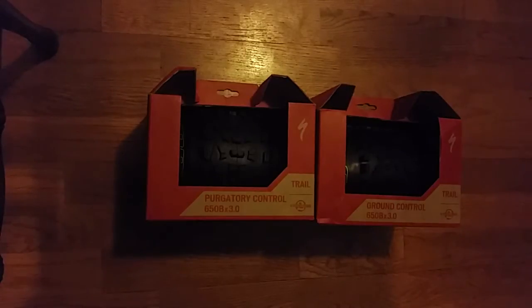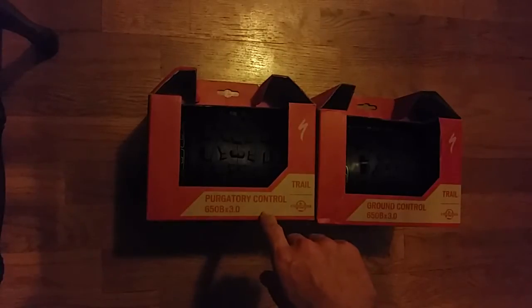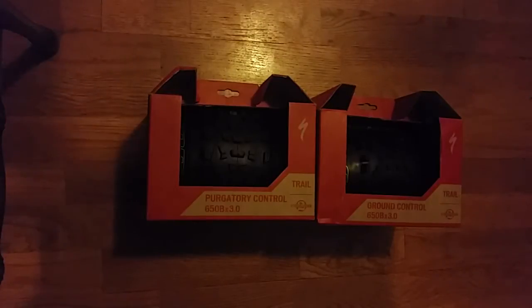Hi, welcome to Ride Alongside. Today we got the Purgatory Control 650B by 3 and Ground Control 650B by 3. These are the first specialized tires that I've found so far for the plus size bikes.